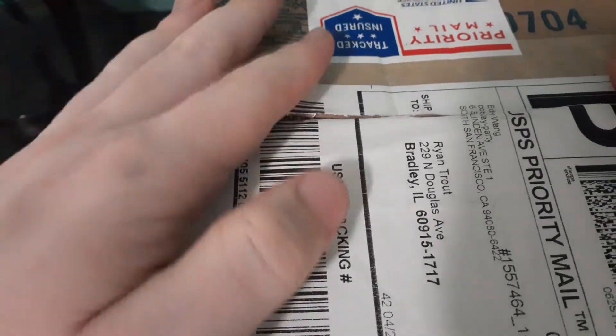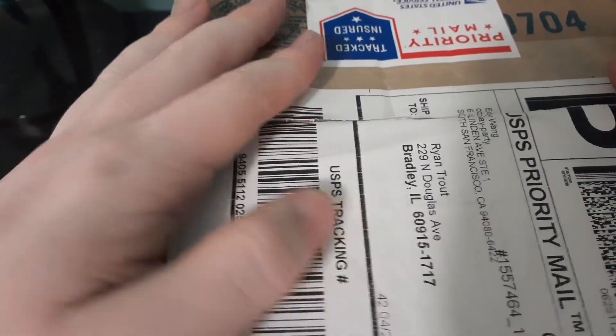Yo, what is up? Hell no, hell yeah fam. Today we got a package in, and I think — well, I've seen what it is. It is our Bardock and Goku statue. So we're doing an unboxing video today. Let me open this bad boy up.